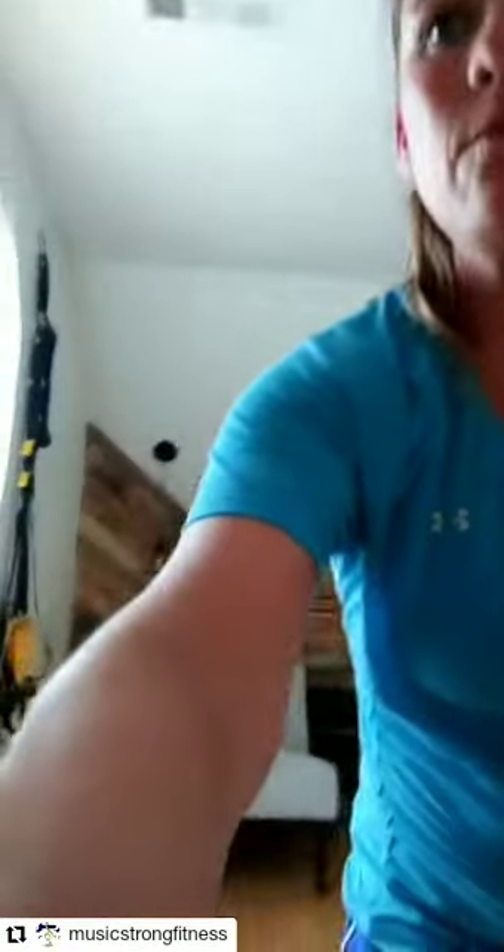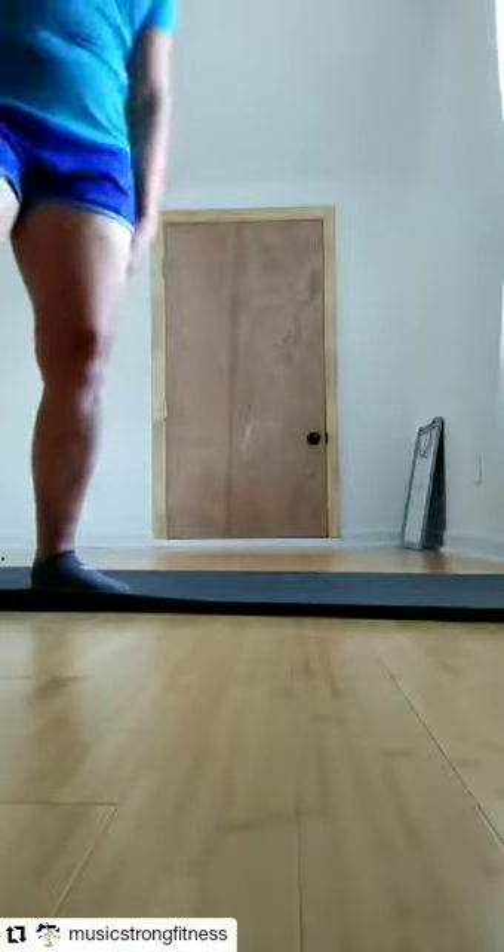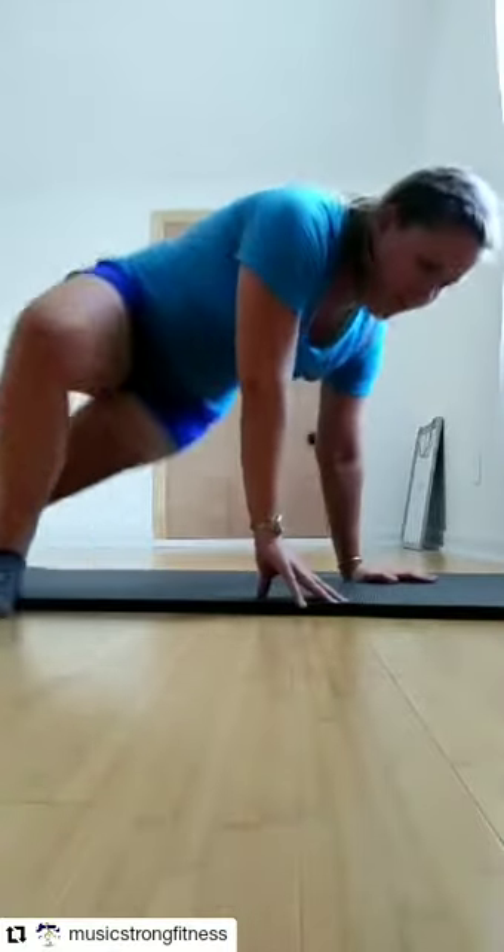Now we're going to move on. Another thing we need to do — you guys play like this, right? Not like this. So it's very easy to rotate. You guys notice you rotate to the right when you play a little bit more than to the left? We're going to deal with that. What I want you to do is something called an open book, but there's a different variation. Because you play this way, you're usually twisted this way, so you need to go more right to left.